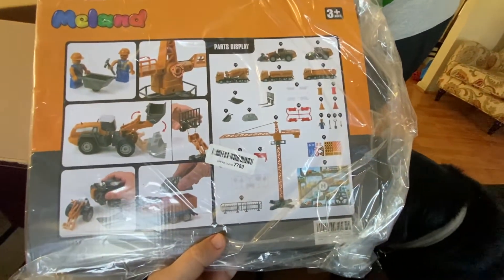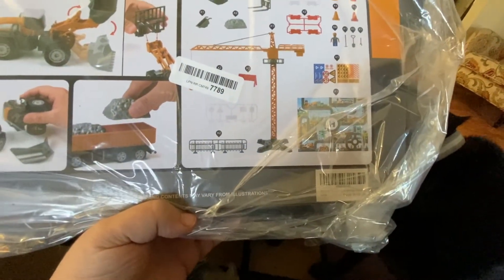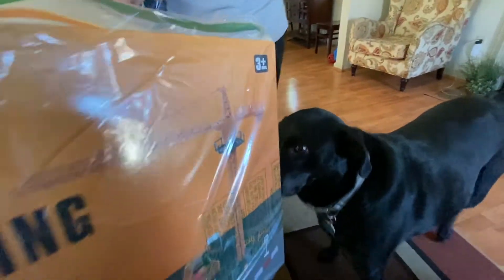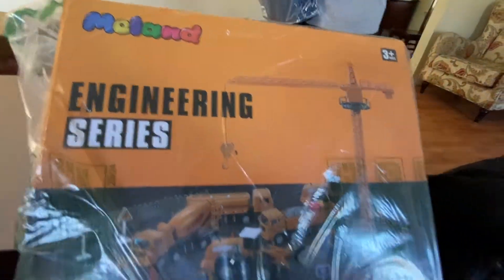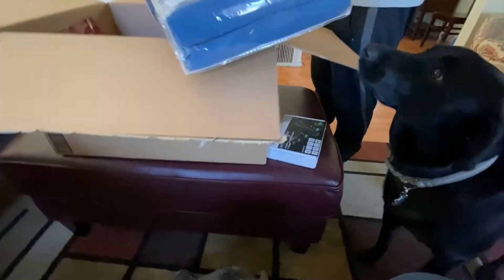Oh, well, here's a nice toy — a construction toy. I can't really quite make out exactly what we got going on here. It's called the Mel Land Engineering Series. Well, that's pretty cool. Hopefully that'll be a good seller.